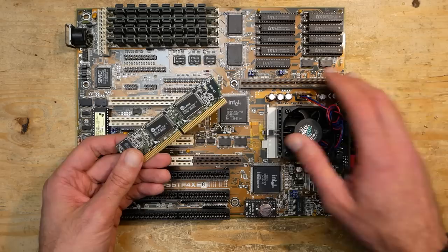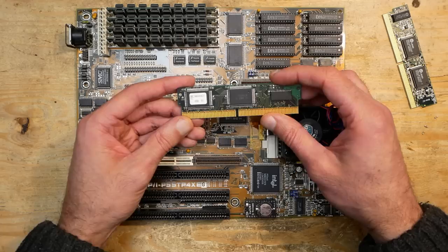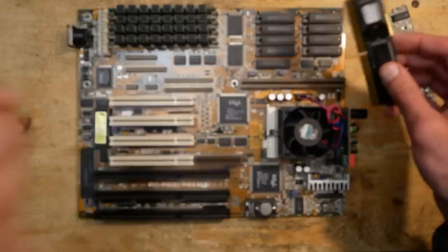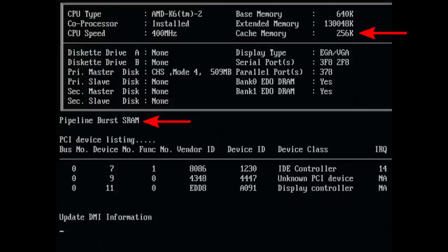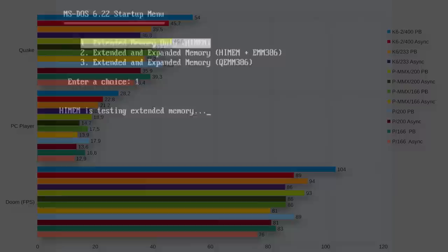Neither that nor playing around with jumpers brought any improvement - maybe the module is defective or just incompatible. Luckily, a long-time viewer named Stibor, who has made several generous donations, helped out and organized a pipeline burst COAST module compatible with this ASUS mainboard. The module comes from an IBM machine but is fully compatible. As soon as I inserted it, the system booted properly, reported 256K of pipeline burst cache, and ran absolutely stable. A big thank you to Stibor.